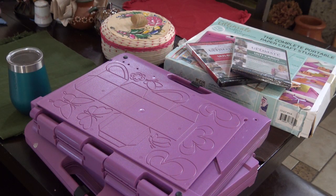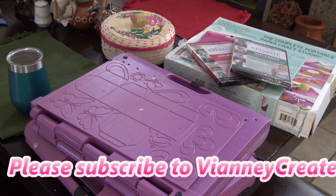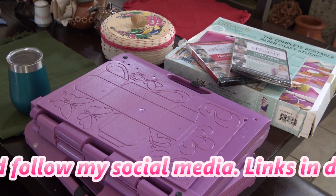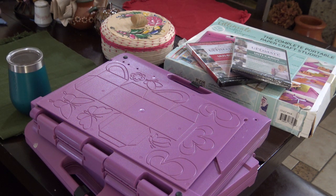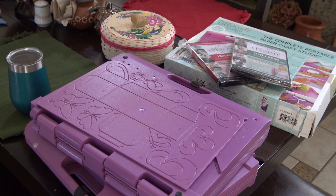Hi guys! Today we're going to take a look at the Ultimate Crafter's Companion Pro — or the Crafter's Companion Ultimate Pro, or just the Ultimate. They used to call it the Ultimate and now I think they call it Ultimate Pro. This is a tool that Crafter's Companion put out probably a decade ago, and right now they just had a sale on it for their 14th anniversary, with sales on all the boards and pros.